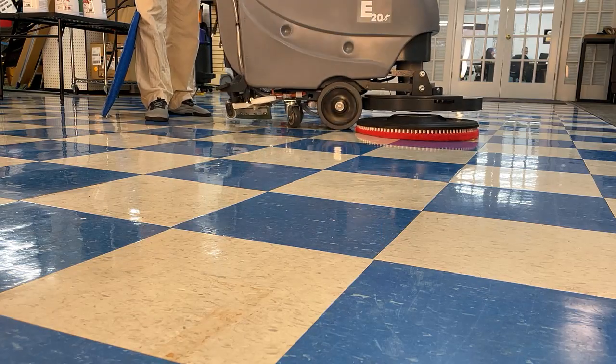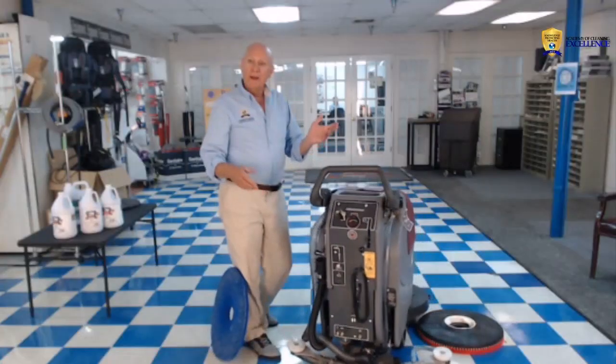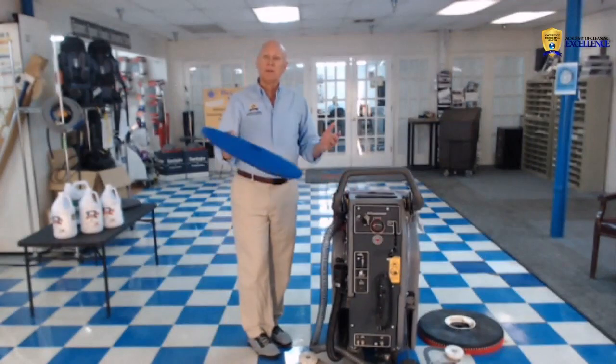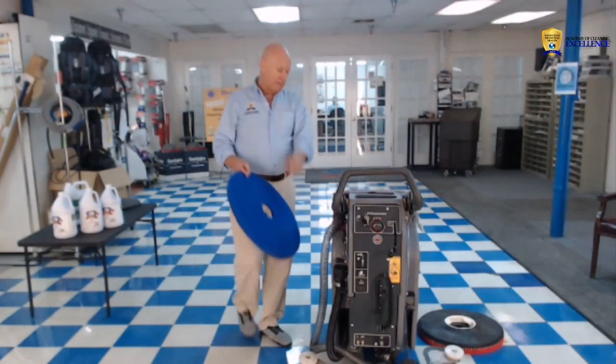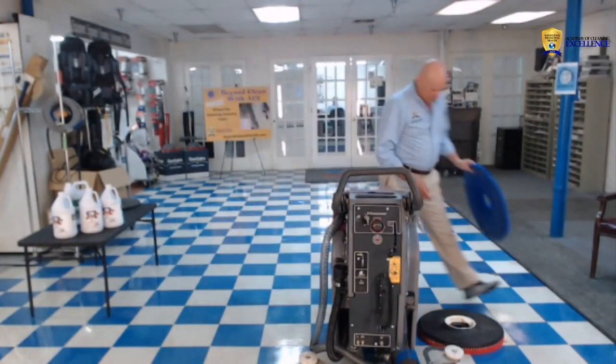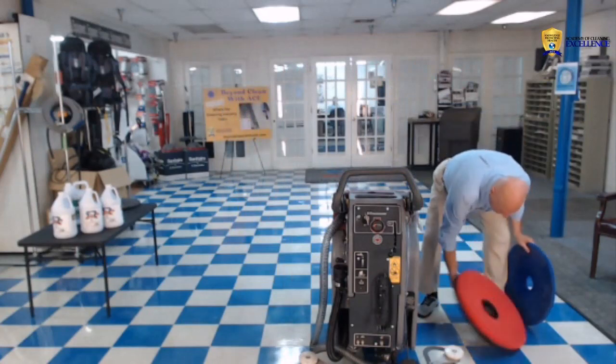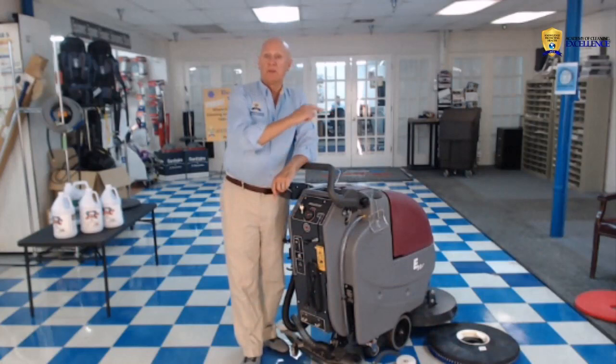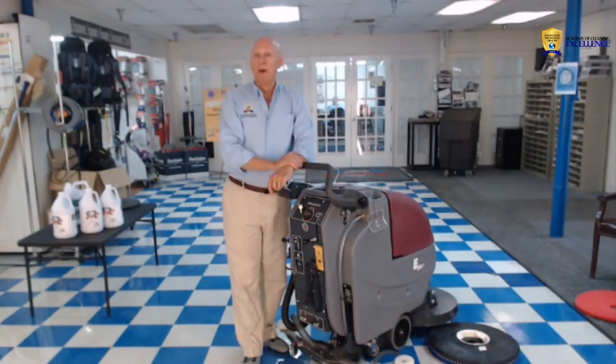Let me show you how that works — just like this. You see the pad comes off the machine, and there we go. Now all I have to do is change and put the blue pad on instead of the red. As you can see, the red pad is off to the side and the blue pad is on.